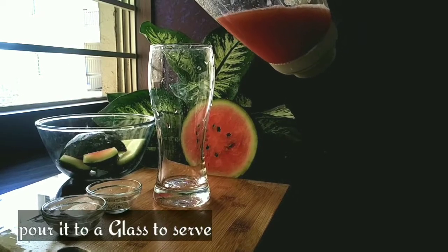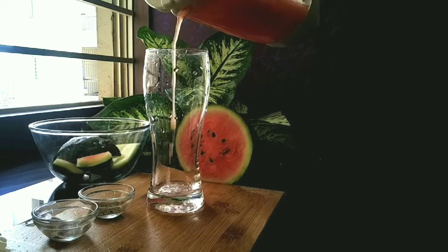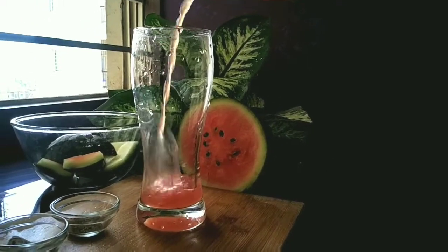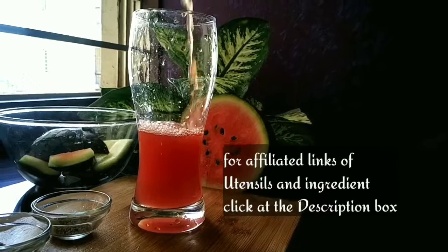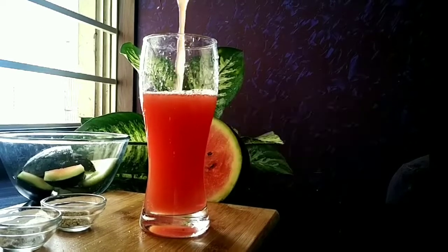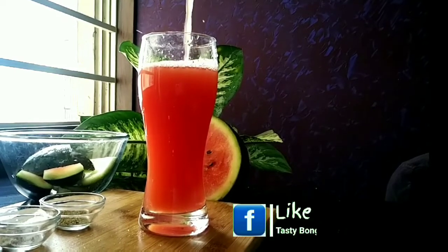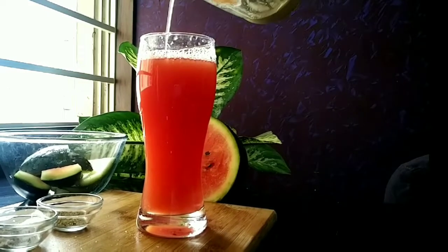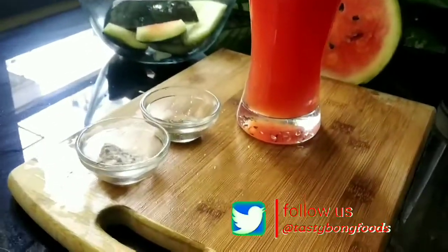For other benefits of watermelon, if you want to know, click on the description box. For affiliated links of utensils and ingredients we use in our videos, we have given them in the description box. You can purchase them through Amazon associate links. Like us — Tasty Bong Foods — and follow us on Facebook and Twitter at Tasty Bong Foods. Please like our videos and subscribe to our channel.